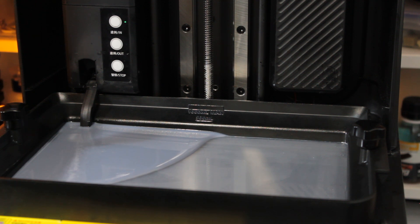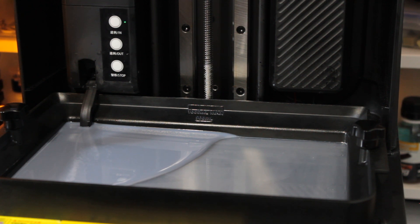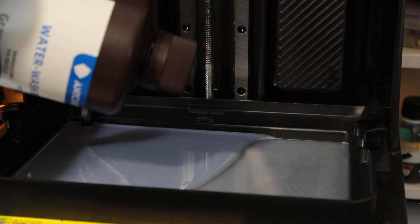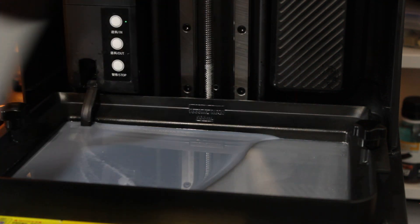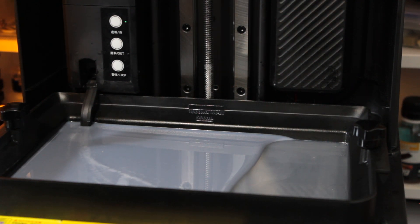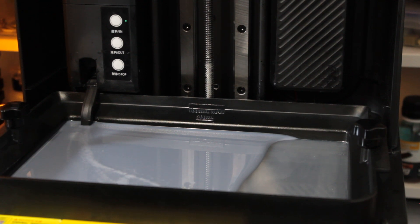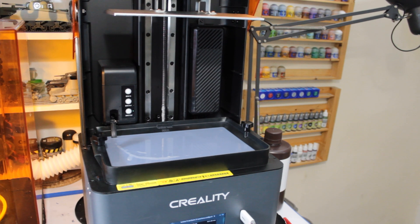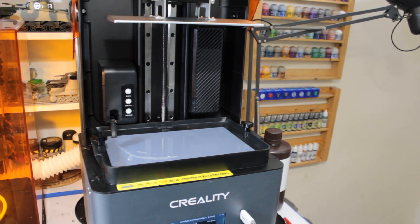I fill it to 500ml simply because I once ran out of resin mid-print — the biggest waste you can do. You can also just pour resin straight from the bottle; the feed tube is just a nice feature. You can set it going while you leave the room and come back a minute later to find it filling up nicely.